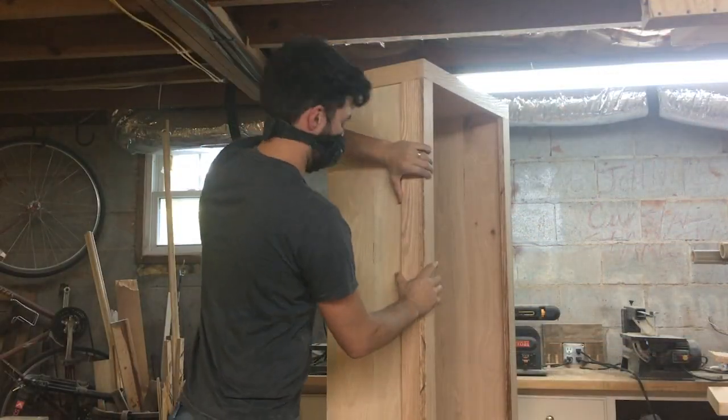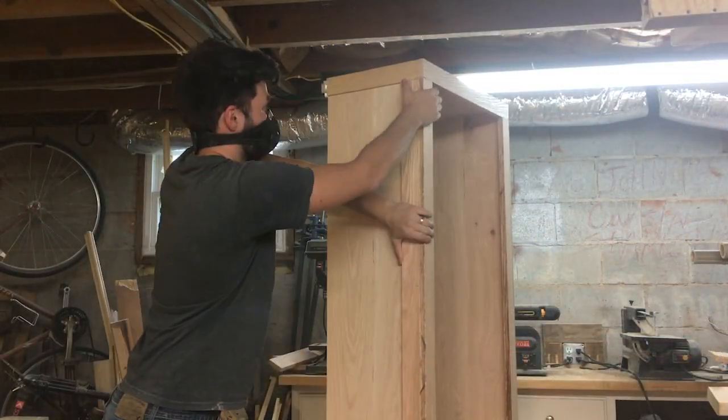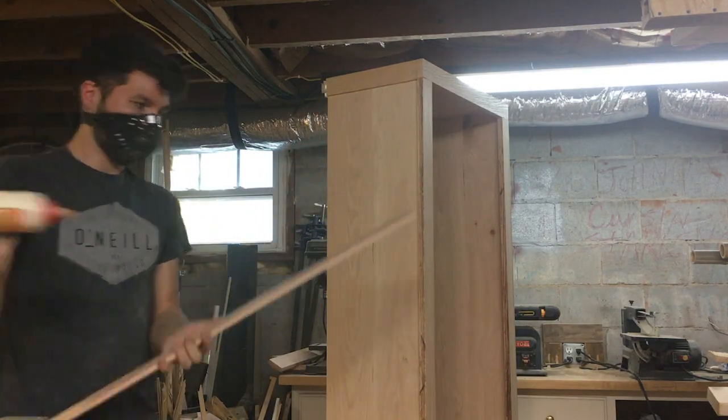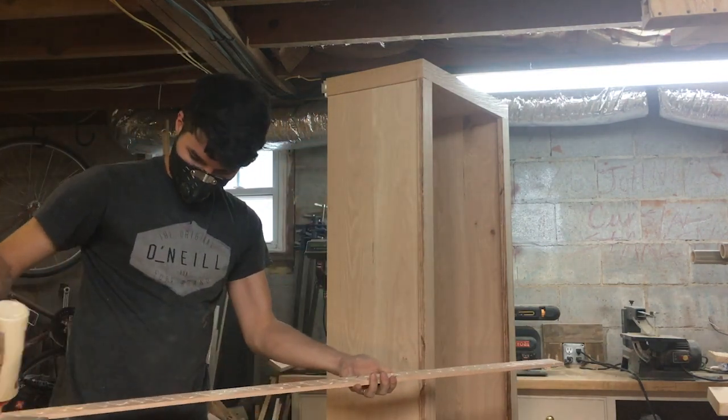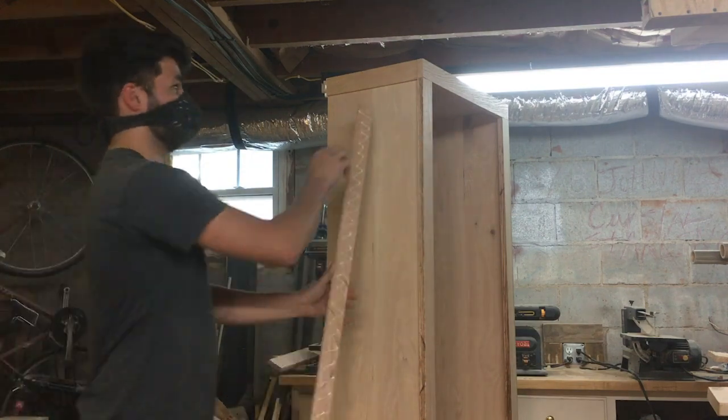Alright, now I'm gonna start framing up the trim around the gun cabinet. I will put some wood glue on this and then tack it with some brad nails just to hold it until the glue dries. The glue will do most of the strength in holding the wood together.